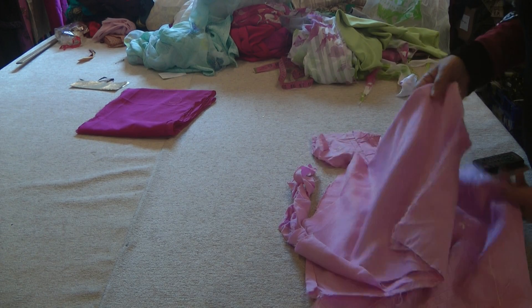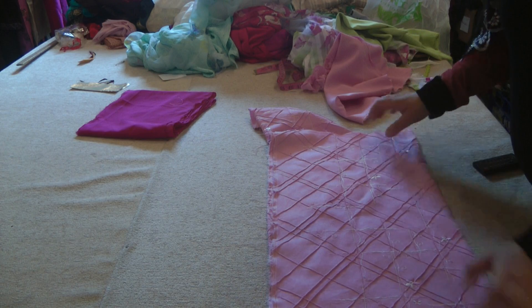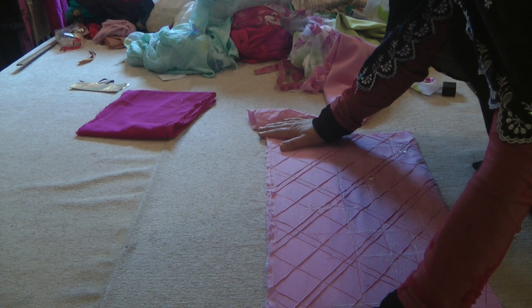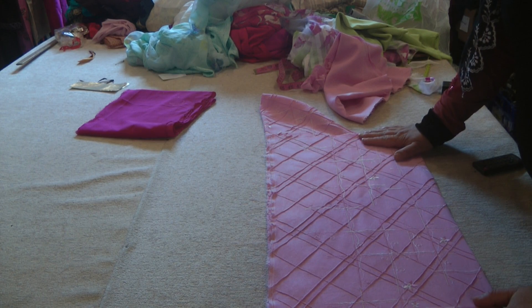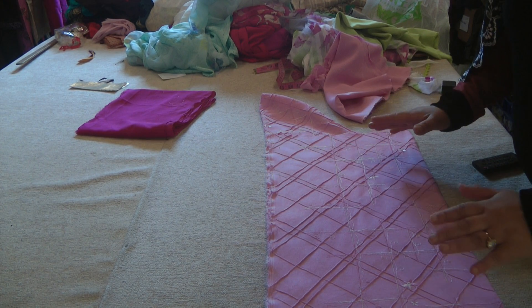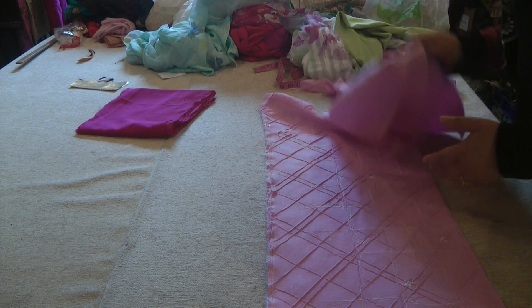Assalamu alaikum and welcome to Jan Sewing Solutions for these quicker tutorials that are going to enhance our learning techniques and methods. We're going to apply these in making very fast and quick outfits out of remnants for children.